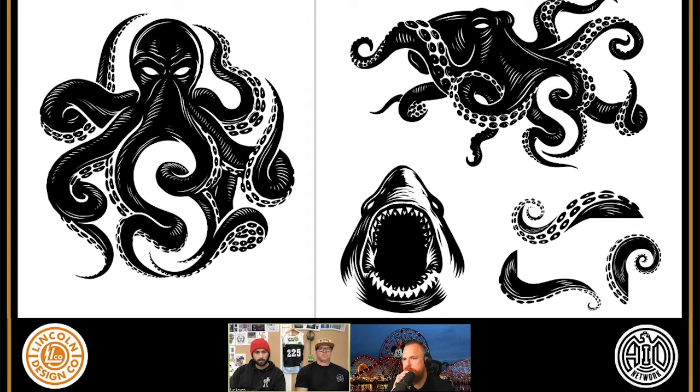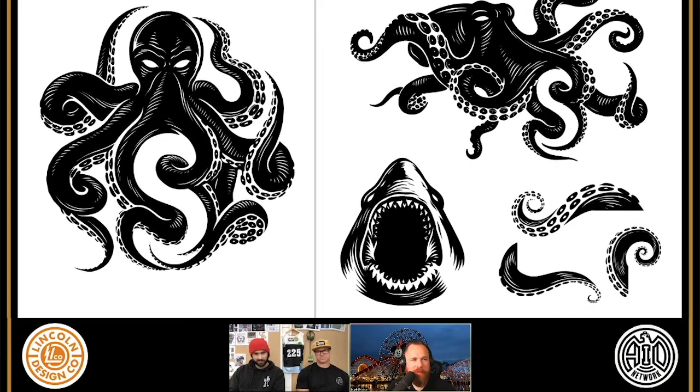So this is the final illustrations. The one on the left became the main logo and icon. The one on the right was more of a horizontal version — what does this octopus look like if you stretch it out? Then we built out some tentacles on the bottom right that can be used on packaging or as flourishes. And the shark is just for fun — he was a fan of sharks, he had a t-shirt graphic that was a shark, so he's like, we need a shark. Buy two octopuses, get one shark free.